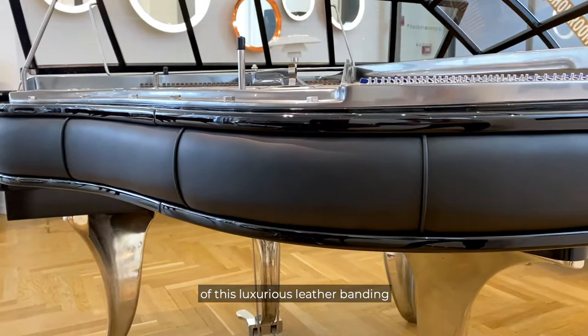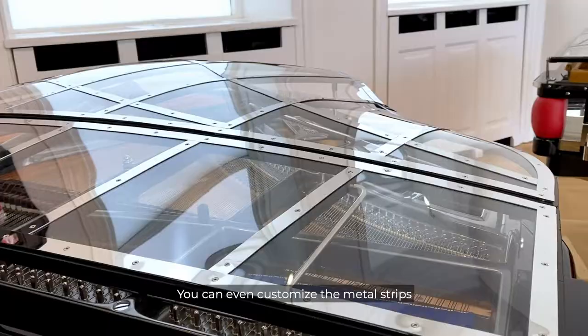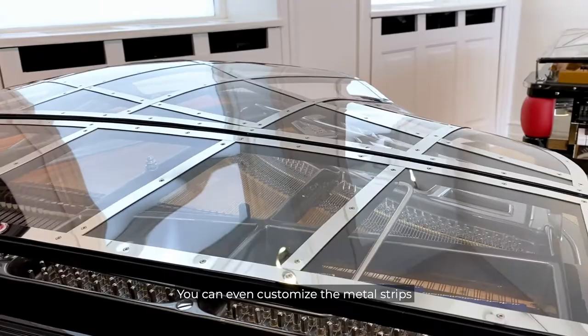Many of its features are customizable. Whether you would like a different color of this luxurious leather banding or a different finish on the curved legs, you can even customize the metal strips in the lid or choose a different color soundboard.